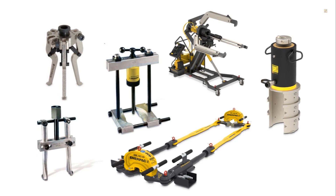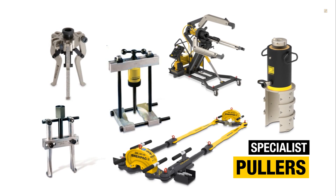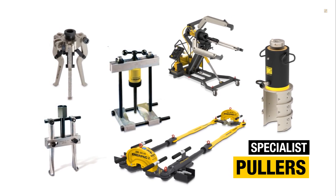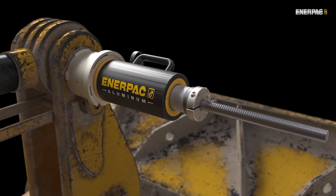So far, we've just talked about external pullers. But there are other types out there for more specific jobs, like bearing pullers, internal pullers, rail stressors, and pullers for removing pins from heavy machinery.